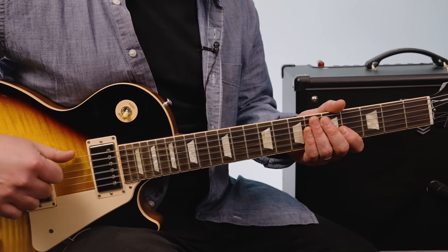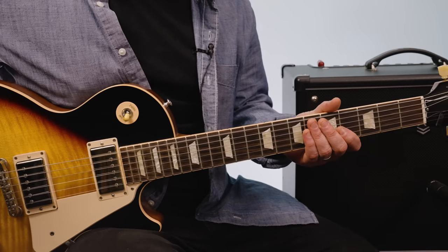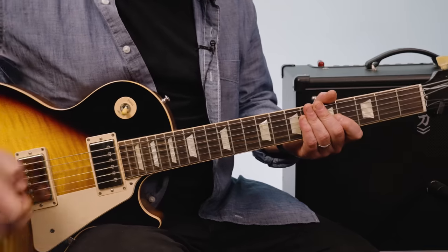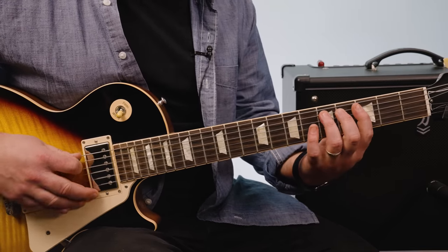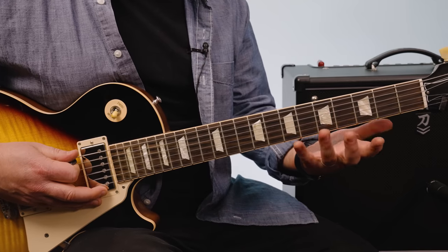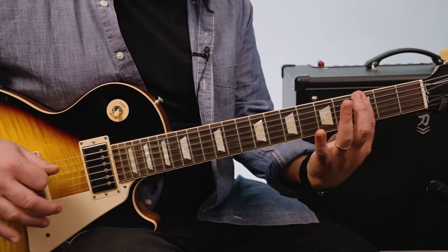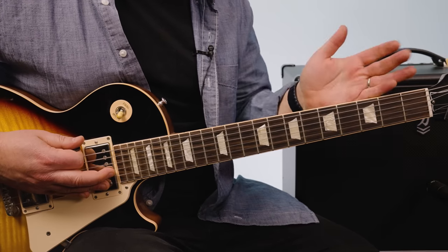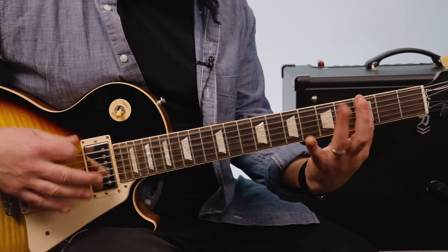All right, Drop D — that just means lowering your E string down to D. We're going to start with that open string, and then 5th fret A. 5-5-3.